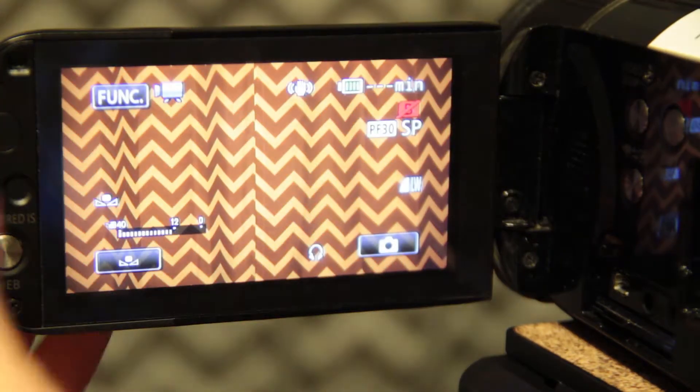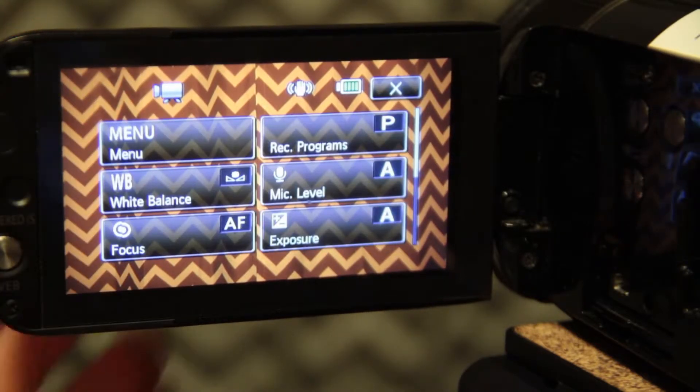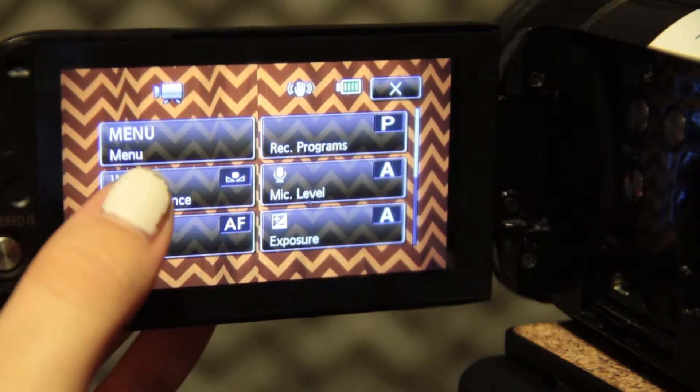When you turn the camera on, you will see that on the top left side of the screen there is a button labeled FUNC, which stands for functions. Once you select the function button, it will open up to different settings. You will want to select WB, which stands for white balance.